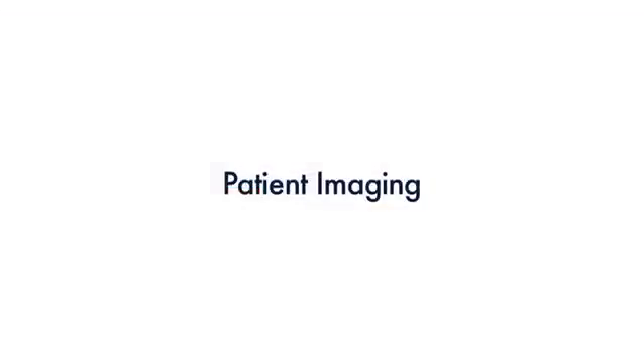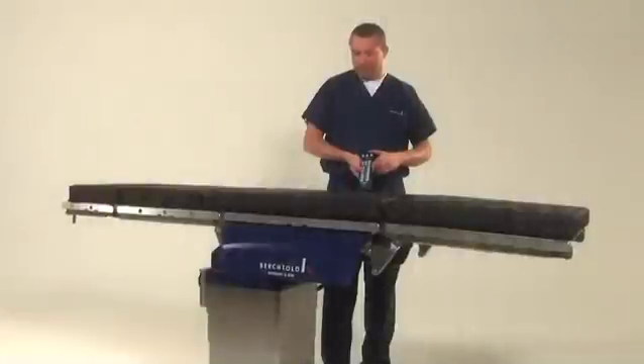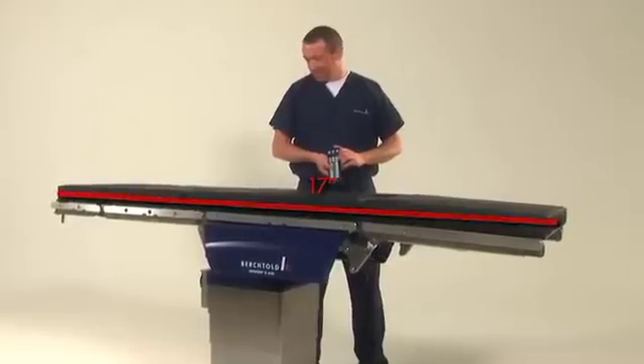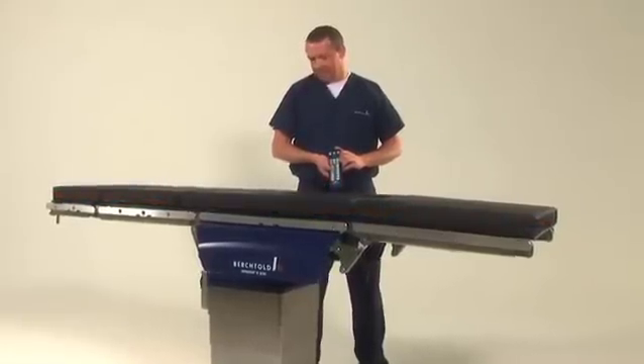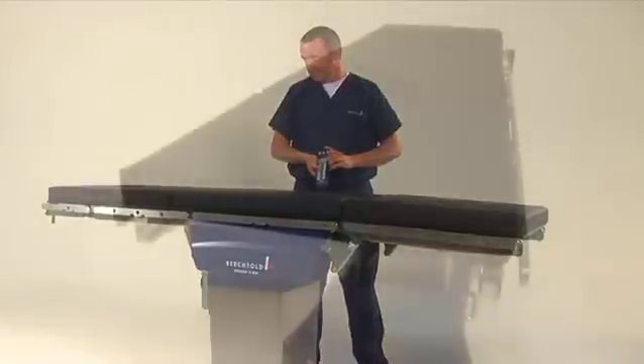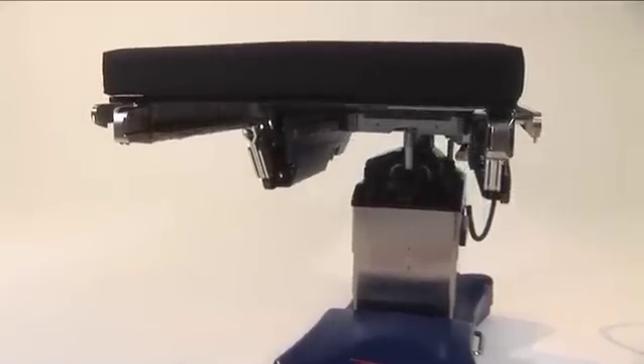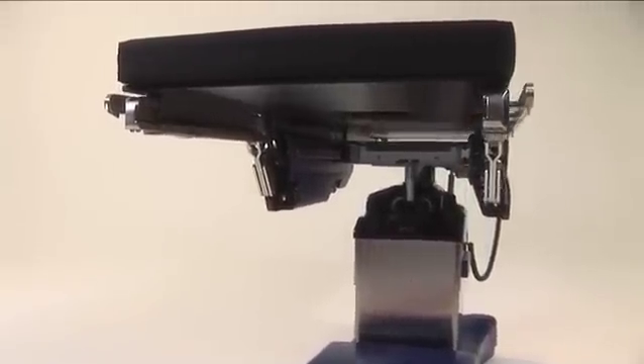The D850's carbon fiber tabletop construction improves image clarity while minimizing risk of exposure to patients and OR staff. 17 inches of longitudinal slide provides superior C-arm coverage without the need to reposition or reverse the patient. The space between the side panels is open, allowing the C-arm to slide all the way to the column.